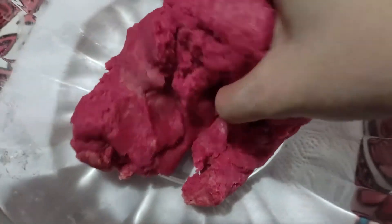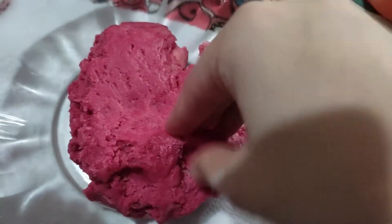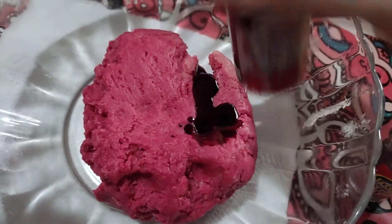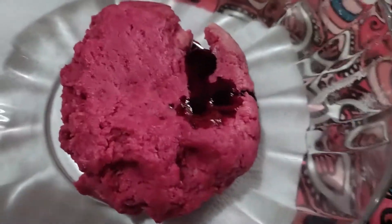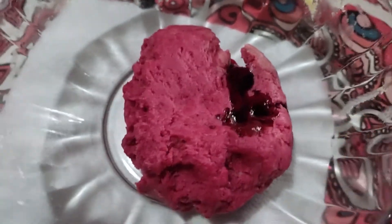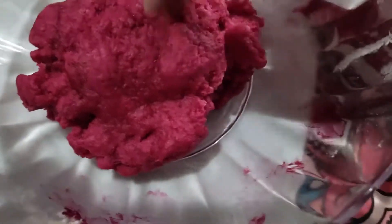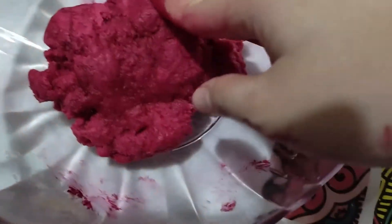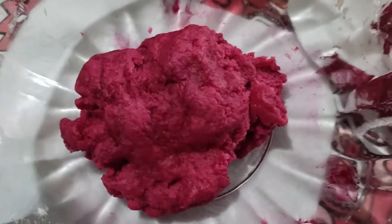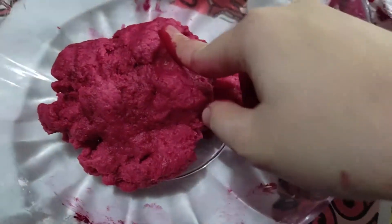And yes guys it will look like this — it's pretty fun. The texture is almost like the mooncake texture, you know the mooncake one? Just put here — that much. Trust the process, right? So we're gonna knead it again. And yeah guys, it will look like this. My hands are all red, so make sure you do this using hand gloves, okay? And after this I will shape it into a finger.